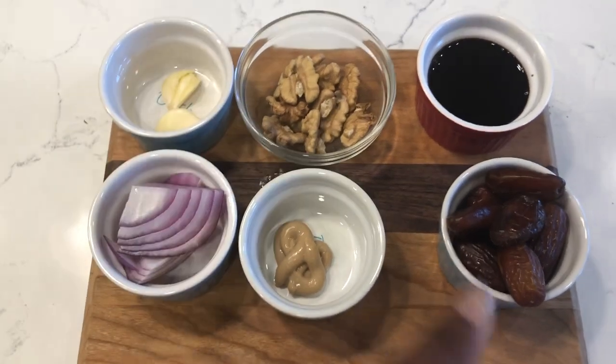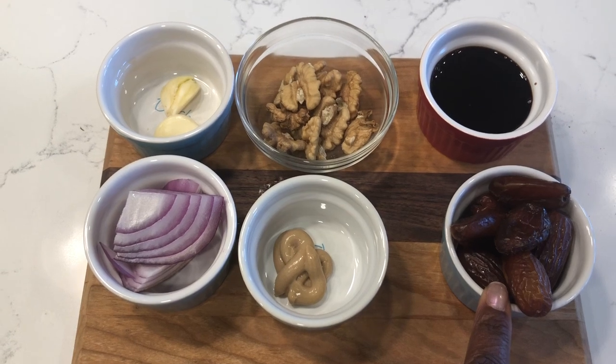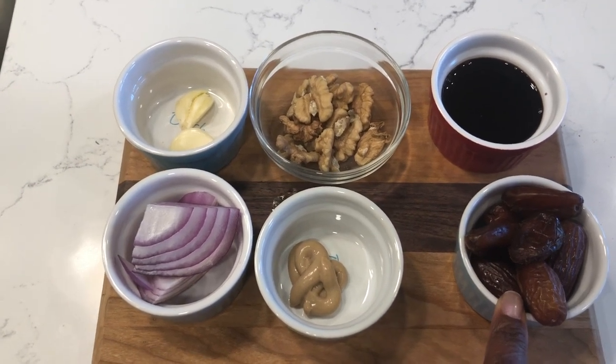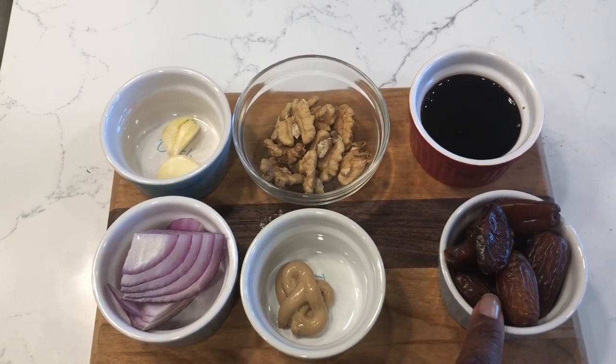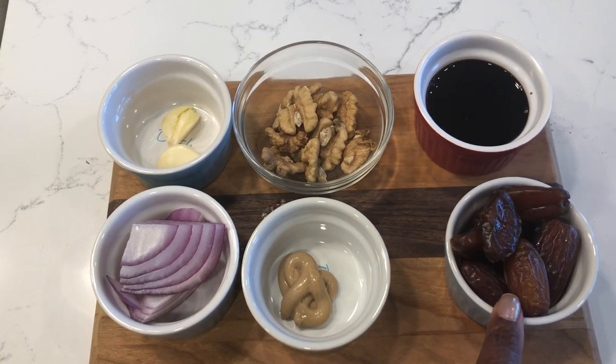What we have here is a half a cup of dates. You can use dates, figs, raisins, whatever you want, just as long as it's some type of dried fruit. I'm not sure if apricots or cranberries or anything like that would work, but you can certainly try it.